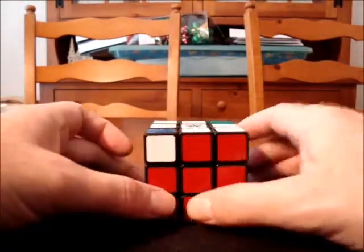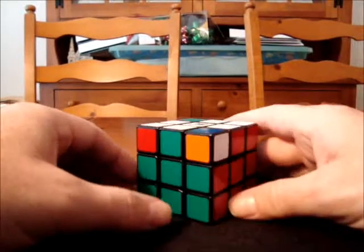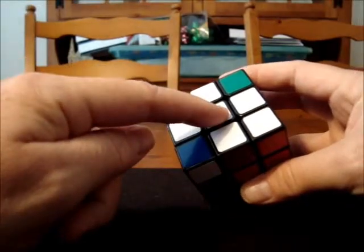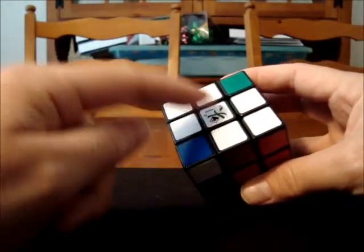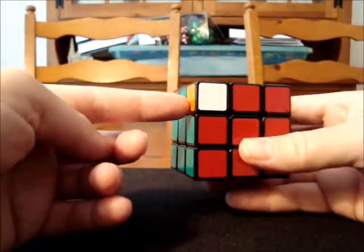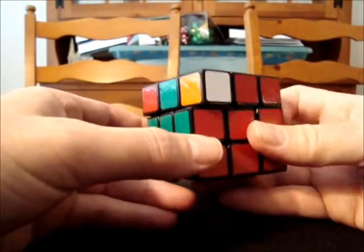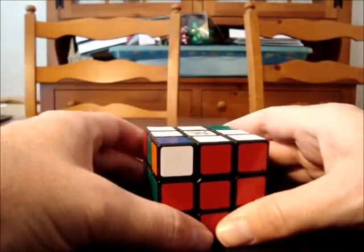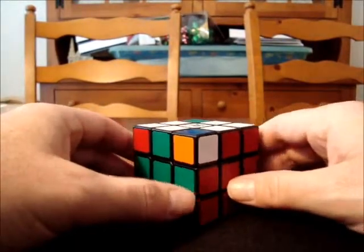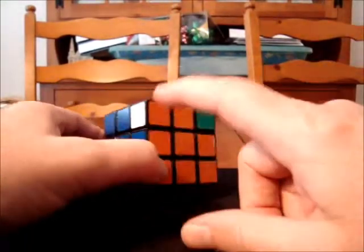Go ahead and turn the cube around, and hold it with the red in front. Now, if we look at the left side of this cube, you'll notice that I have a corner on top which is oriented correctly — the white sticker matches the white center. And I can see that if I were to perform my commutator on the left side, it would solve that first corner. But as I mentioned before, there are going to be other options available.